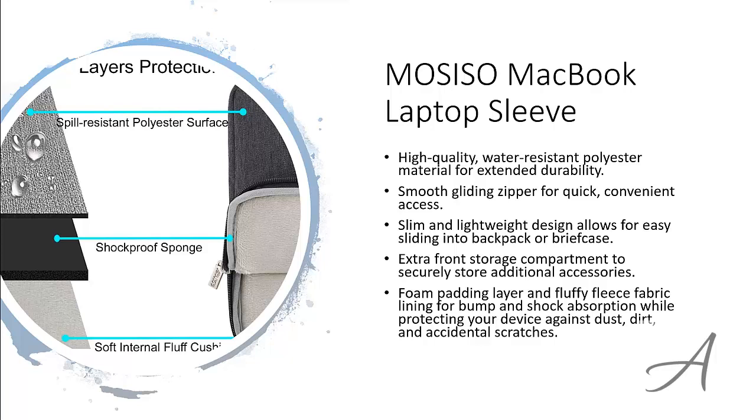To check out the full specs of the Mosiso MacBook laptop sleeve and check out its current price, you can go to bit.ly/bestlaptopsleeve. Here's a quick intro clip of this laptop sleeve.